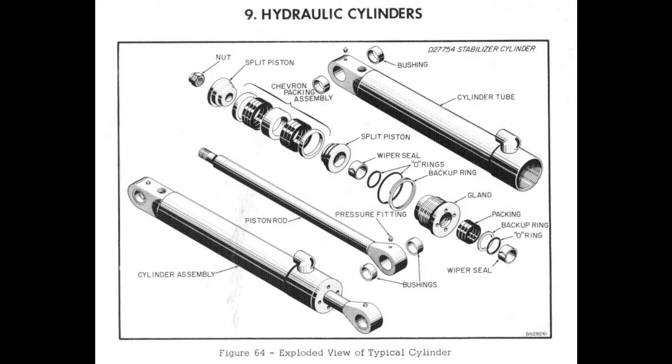Hi, my name is George and I've been working on a Case 530 CK tractor from 1965. Today I'm going to be showing you how I remove the packing and the seals and replace them on the hydraulic cylinder parts.